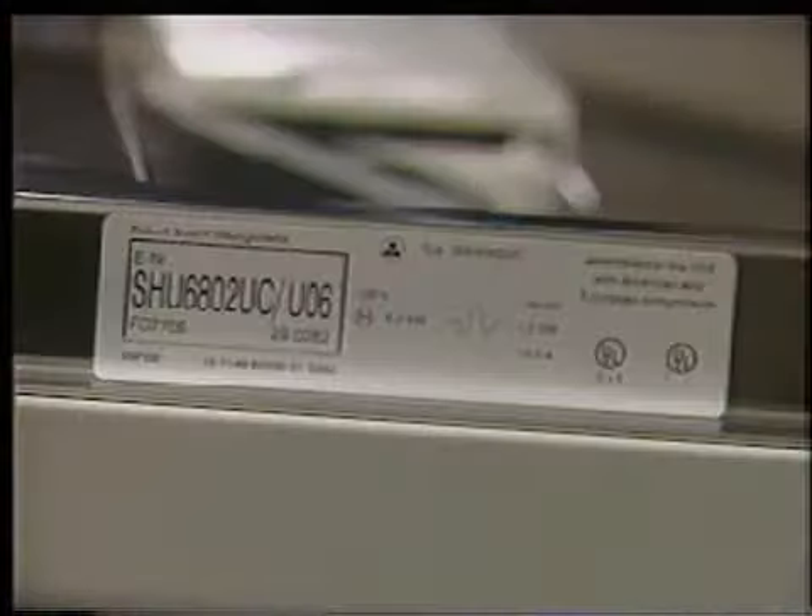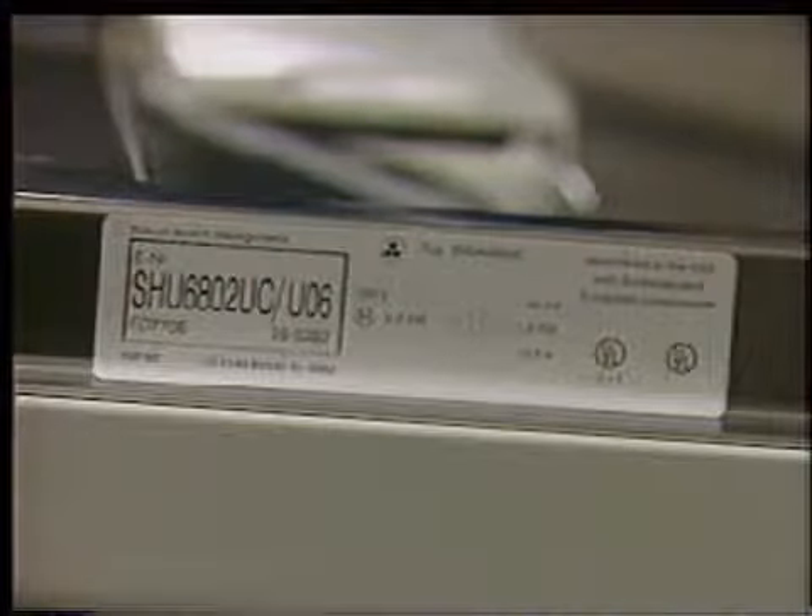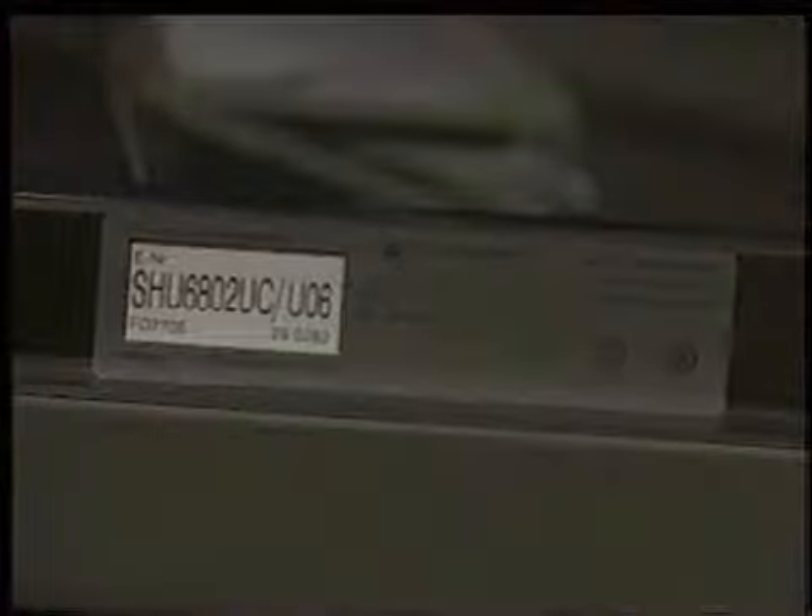Located on the right-hand side of the inner door is the model and serial number tag. The model and serial numbers are located on the tag within the black box.